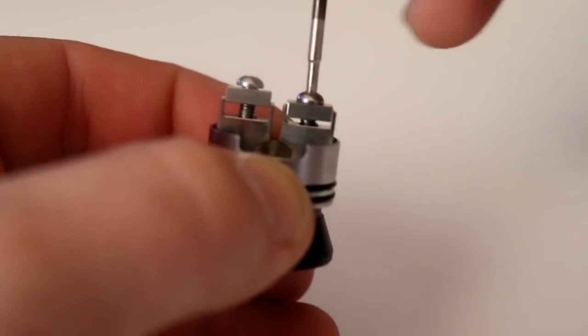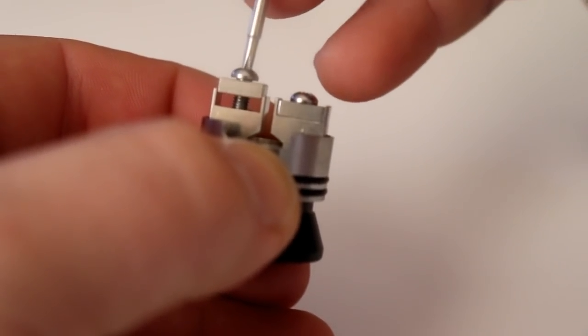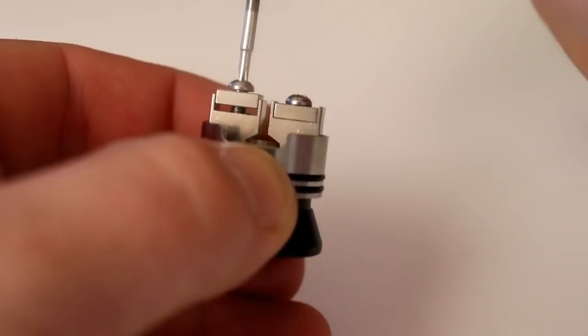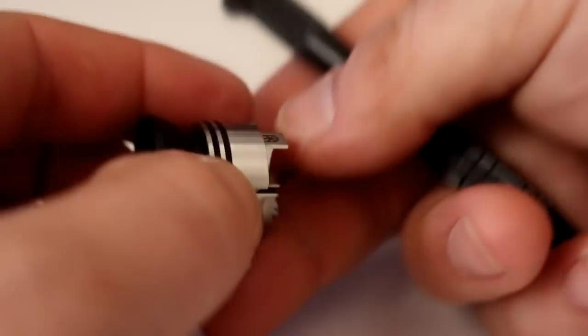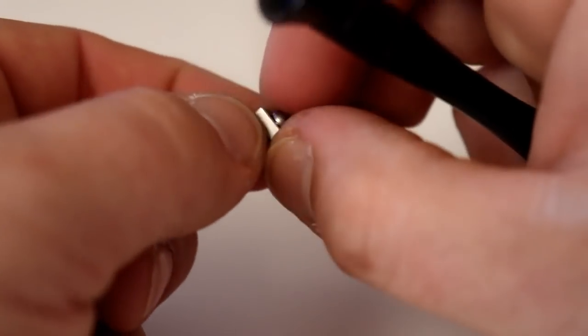Let me show you what happens when you put it all the way down — it makes a full connection when there's no coils in there. And then when you bring it up, it just goes up. That's how far it opens until the screw comes out. You see when you take the screw out, this screw and this clamp — you don't want to lose them because they're one and the same.